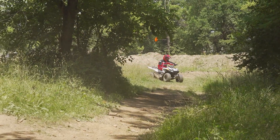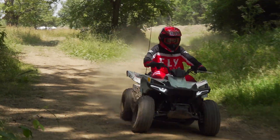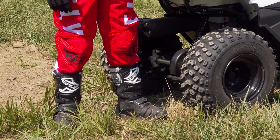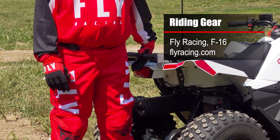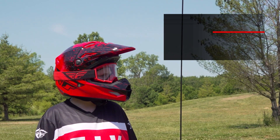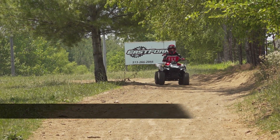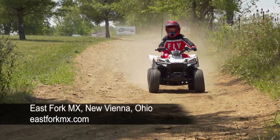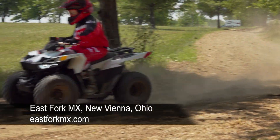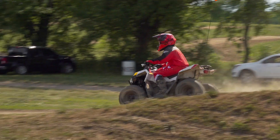To put our Outlaw 70 to the test while evaluating its potential for rider growth, we acquired the services of Owen Kennedy and decked him out in F-16 riding gear from Fly Racing. Owen far exceeds the minimum age requirements for the Outlaw 70. We met up with him and his dad at one of our favorite ride spots, East Fork MX, located in Southwest Ohio, offering a cross-country race loop and a small MX track — perfect for the Outlaw.